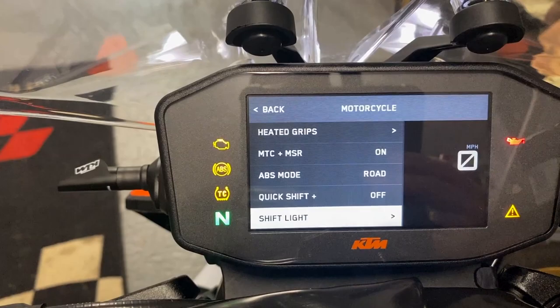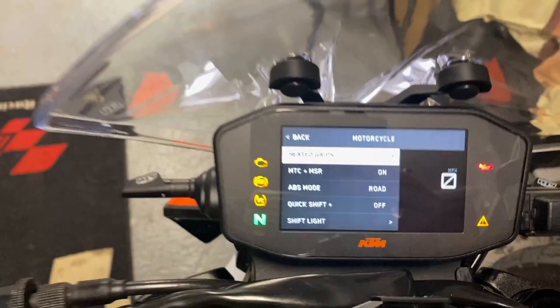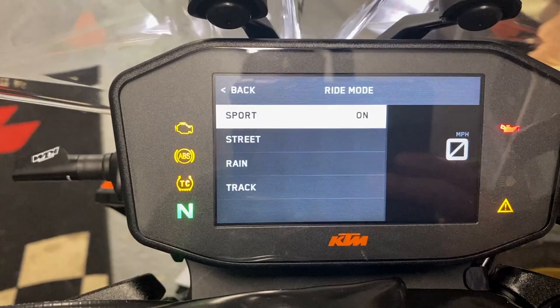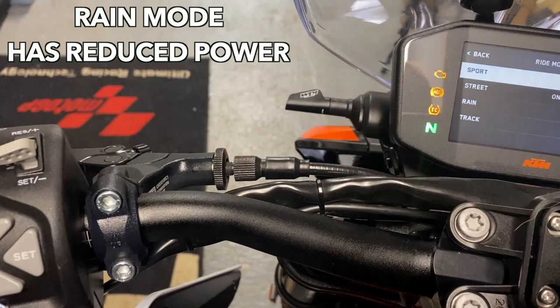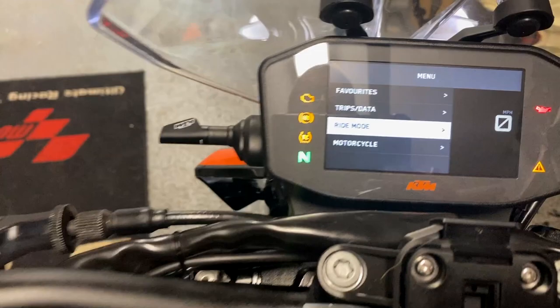Back to the first menu. Ride mode is pretty self-explanatory — you've got all the ride modes. Currently sport mode. If I wanted to go to street mode, scroll down and press enter, and it says 'on.' So you have to actually select it. Back to the home screen — sport mode confirmed.